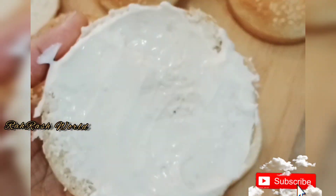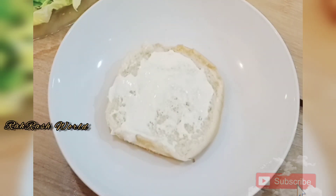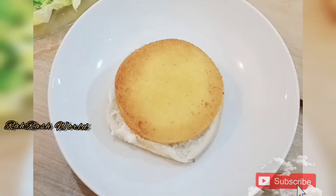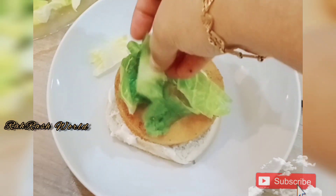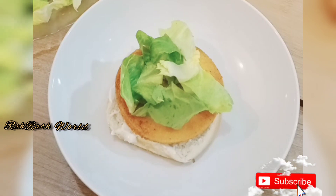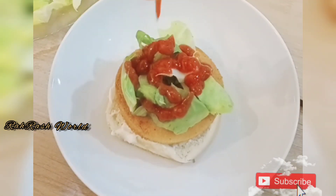While we did the cutting, we spread the mayonnaise on the bottom. Then add a tomato, then add the nuggets, then add lettuce. We will add vegetables and tomato ketchup.